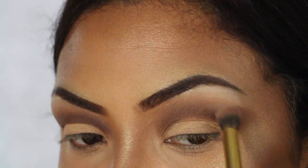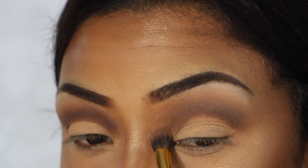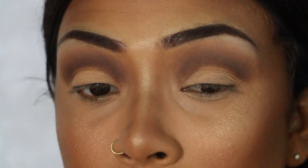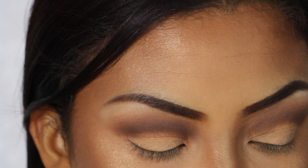I'm going to dip back into the color light brown that we used with this fluffy brush and just further blend these two together. The next thing I'm going to do is cut my crease, so I'm going to use the Morphe 421 crease brush and this IT Cosmetics Bye Bye Under Eye concealer.